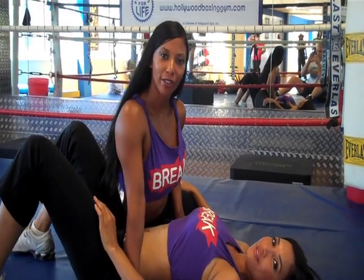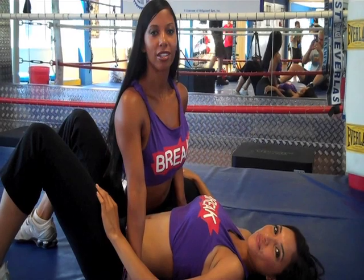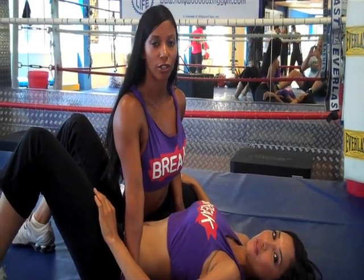Hey everyone, this is Tanika and Raven with Knockout Fit, and today I'm going to demonstrate two positions in side control.